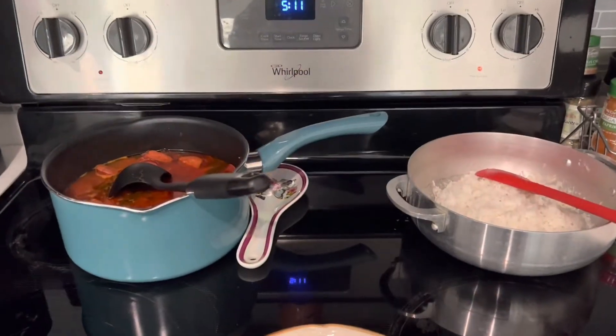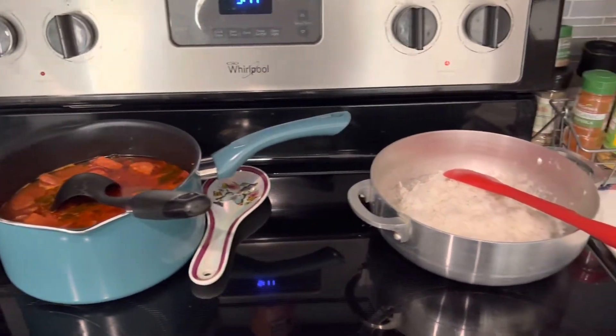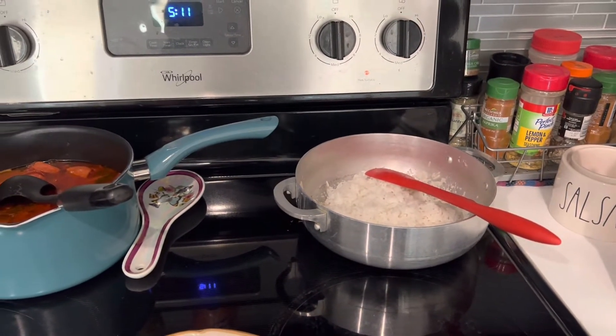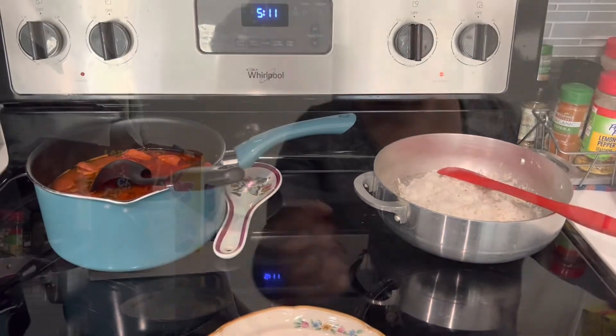The food is ready! I'm about to serve and I'll see you in one more minute. Yummy, yummy!